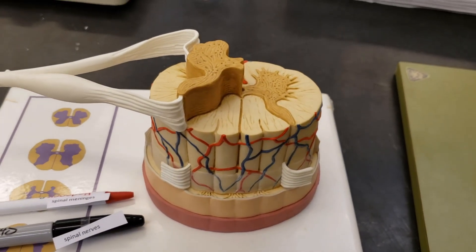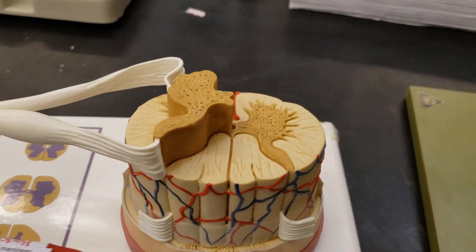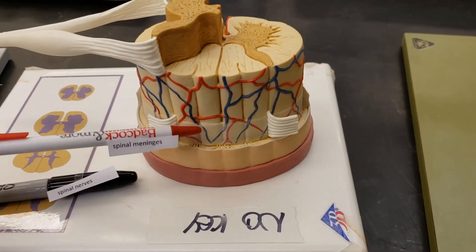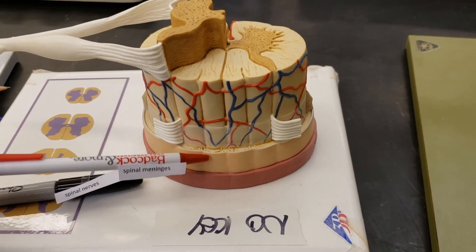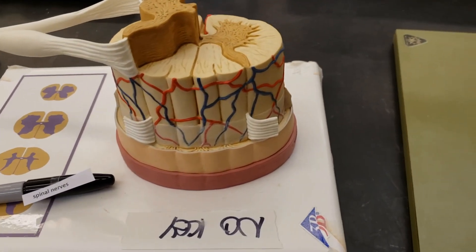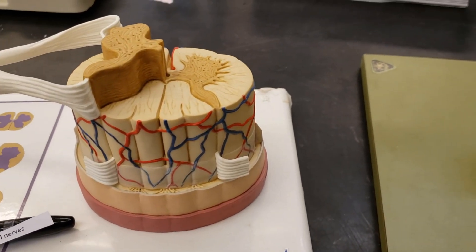Let's look at some structures. Let's start with the meninges. There are three meninges — these three regions here. You might be wondering if there are names for those things. Names galore, my friends. Let's start with those.